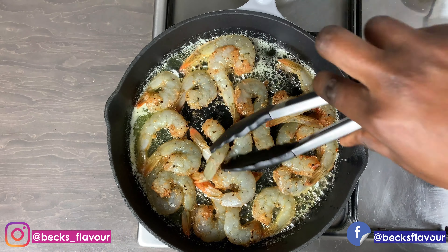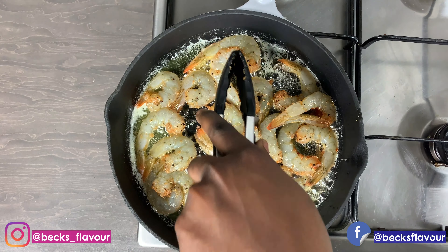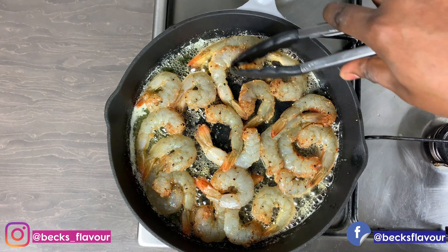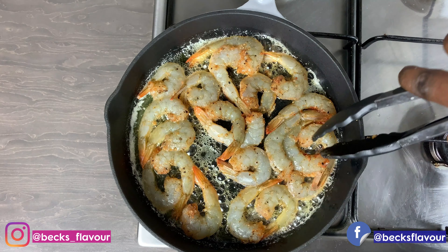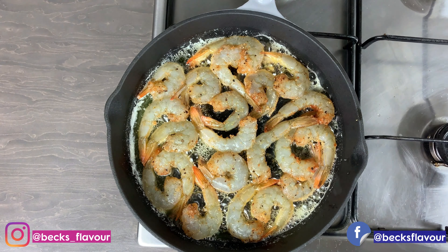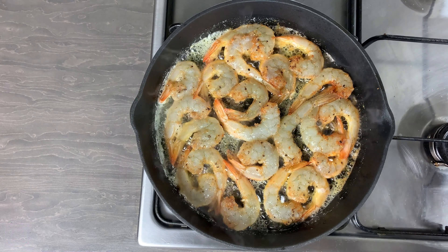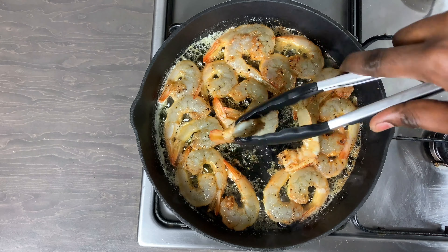I'm not going to be cooking this for a very long time because if you overcook shrimps or prawns, they will have that rubbery texture. You literally just want them to turn pink and then take them out of your skillet. Cook one side for less than a minute, then cook the other side, and you're good to go.